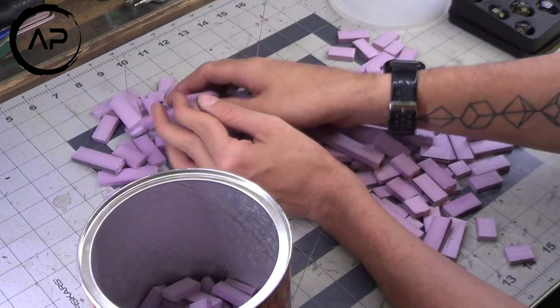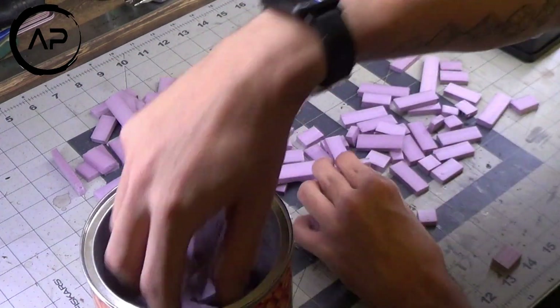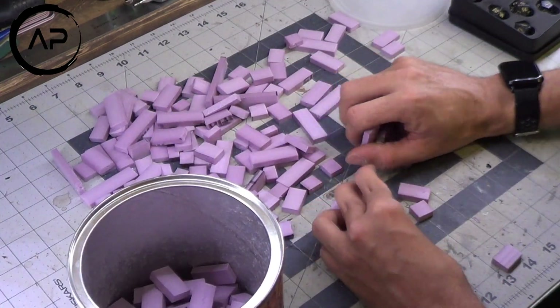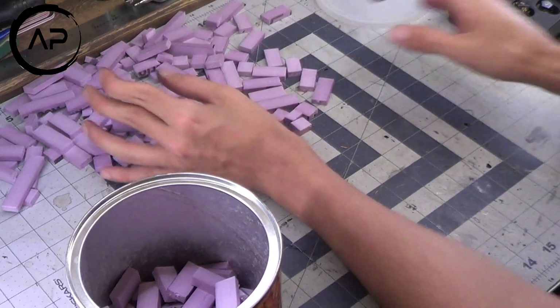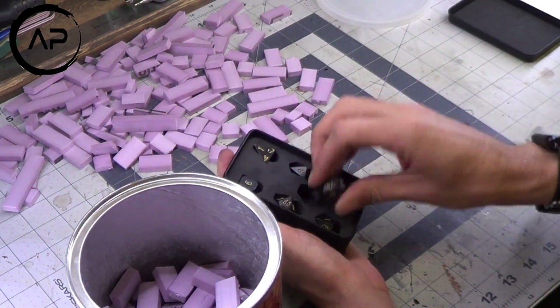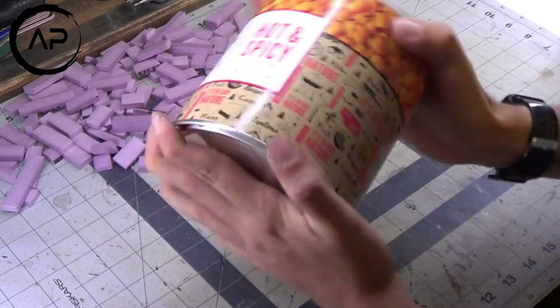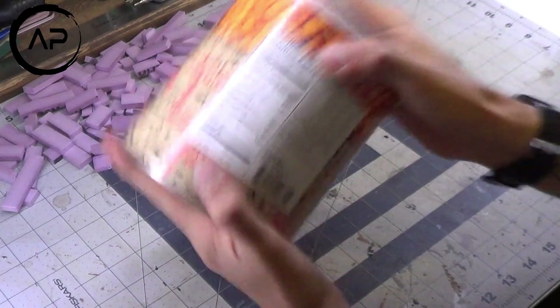Now, once you've got all those bricks made, you want to grab yourself a coffee can — or in my case, a peanuts can — and fill about half of it with your bricks. Then you want to put in jagged rocks, or in my case I used a metal dice set that I had, and basically just shake it around for a couple of minutes. I did do half at a more aggressive rate compared to the other half because I wanted some broken bricks and some that had a lot more texture to them.